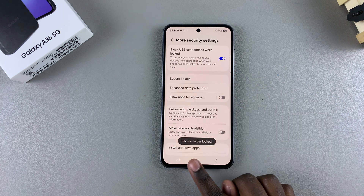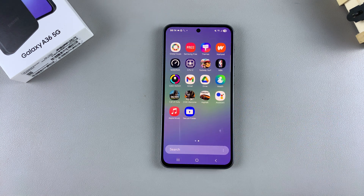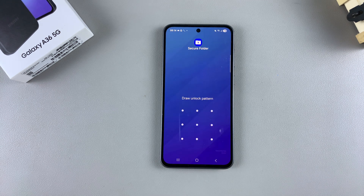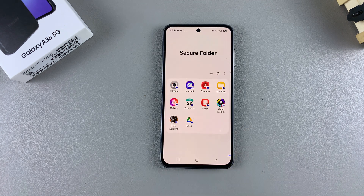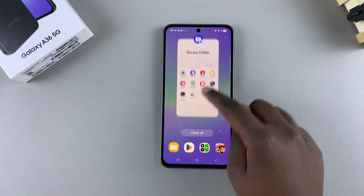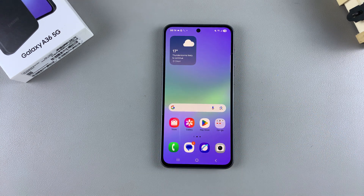When you're happy, tap Lock and Exit, then navigate back to the home screen or apps drawer to find your secure folder. If you ever want to access files in your secure folder, just tap on it and you'll be prompted to enter your lock type. That's how you create a secure folder on your Galaxy A36. Thank you for watching — if you have any questions or comments, leave them below and we'll get back to you.